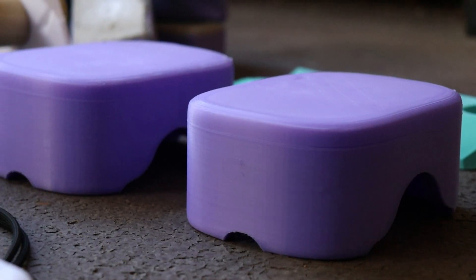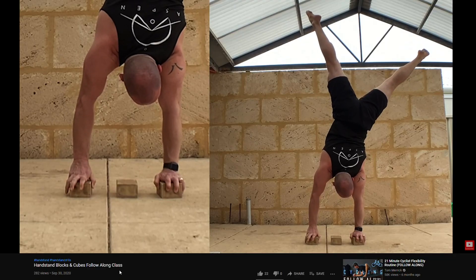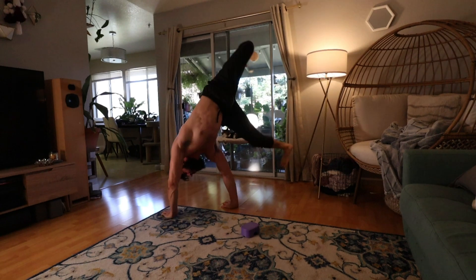Alright, that's much better. Next on the list: 3D printed handstand blocks. These are just like the wooden ones you might have seen — a lot of people use them once they get more advanced with handstand training. I've seen them used for one-arm handstand work, and I'm hoping to get there one day — certainly not anytime soon — but I wanted to make some for myself instead of buying them.